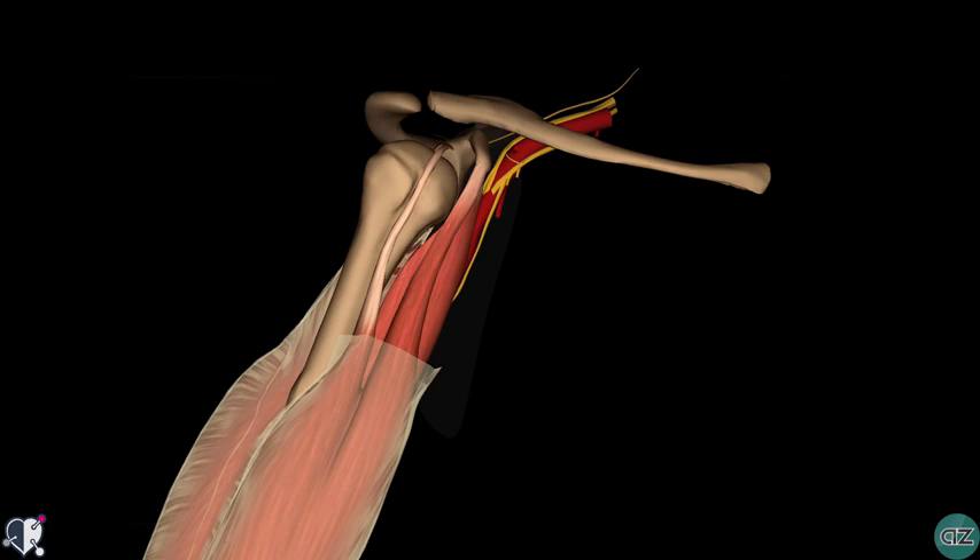Let's take a look now at the anatomical course of the ulnar nerve. After arising from the medial cord of the brachial plexus, the ulnar nerve descends down the medial side of the upper arm to the elbow.